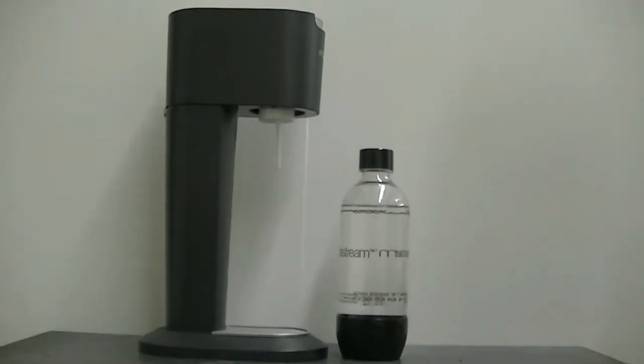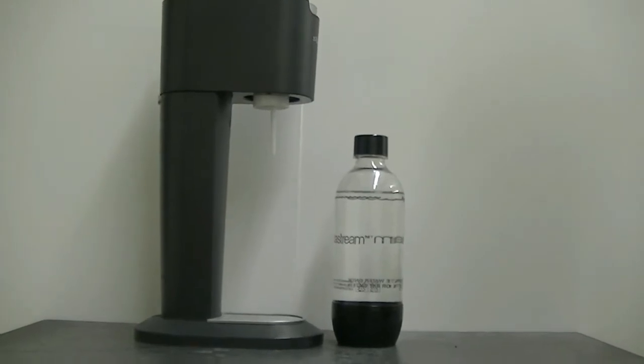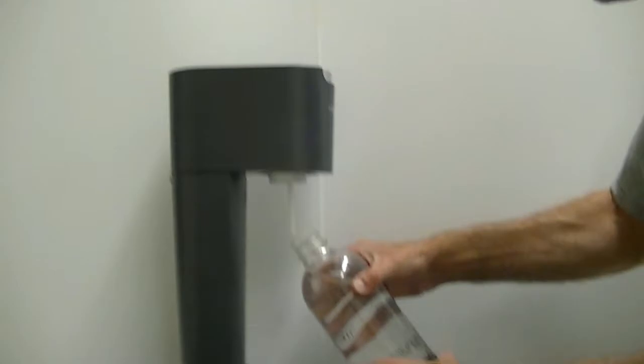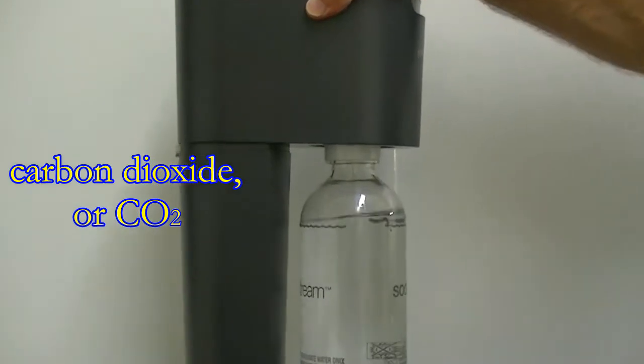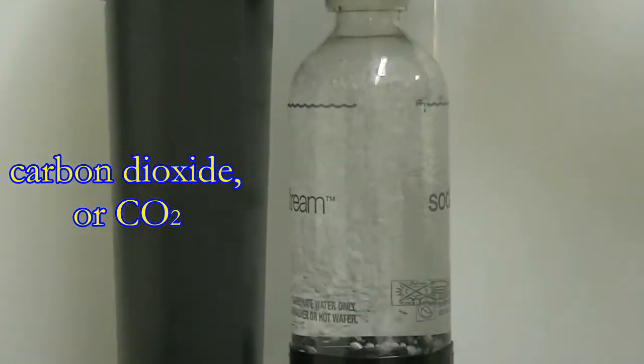To help us understand how the Diet Coke and Mentos fountain works, I thought it would be a good idea to make some soda pop, and this machine is going to help us do that. By pushing the button on top of this machine, I'll be pumping some carbon dioxide into this bottle of water. And when that happens, carbon dioxide gets dissolved in the water.